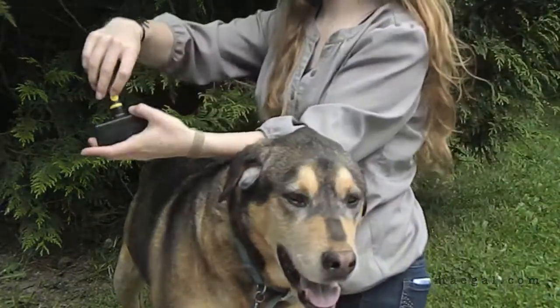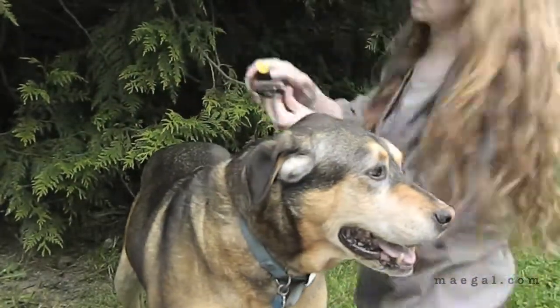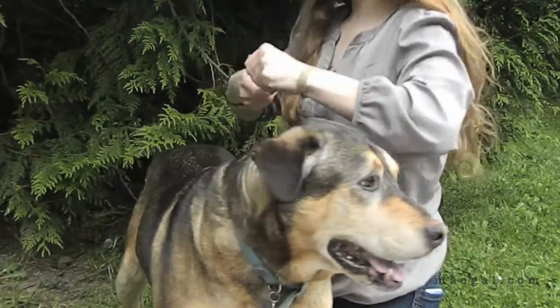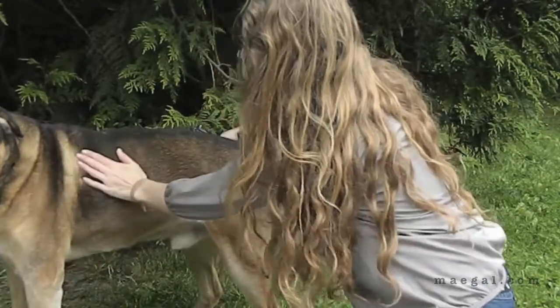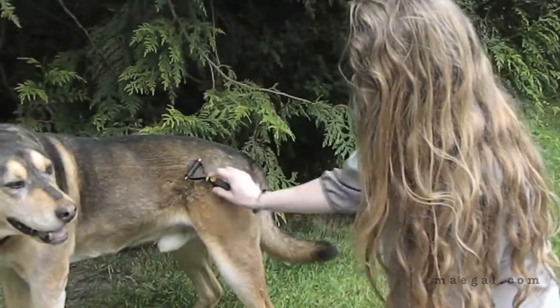And here I am taking that brush off and trying on the last brush head. This one I had never used before but it was really good for getting out his deeper fur. As you can see I was struggling a bit with that one and in that process, I found out later, I actually broke the brush. But as it would turn out, I like the brush better now that it's broken. Funny.